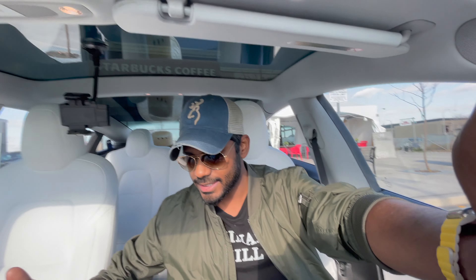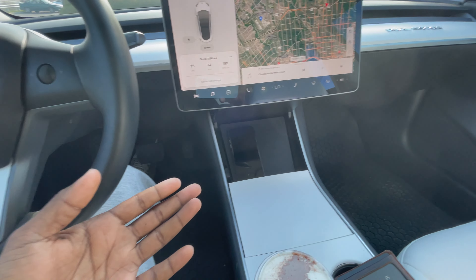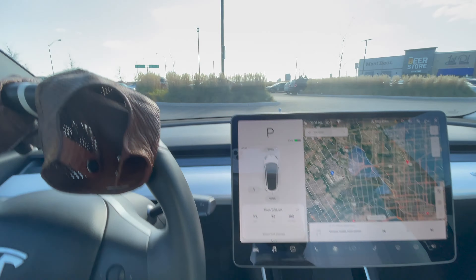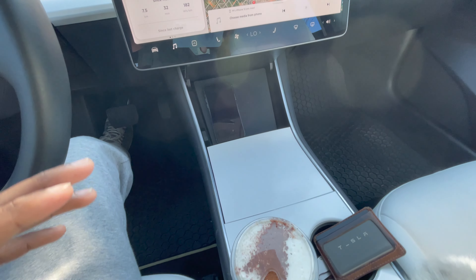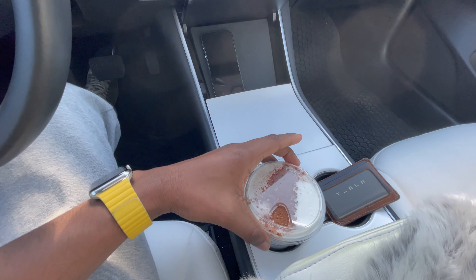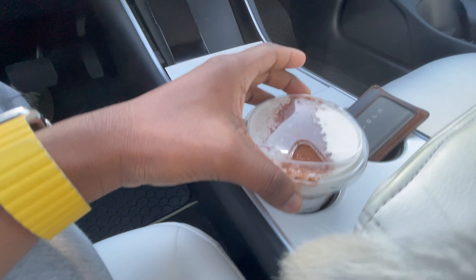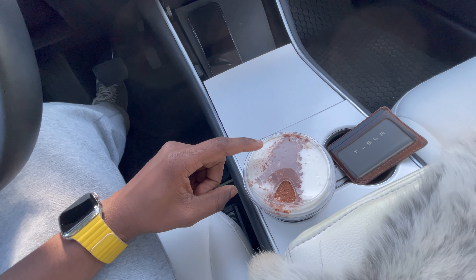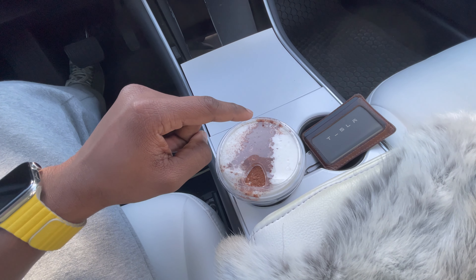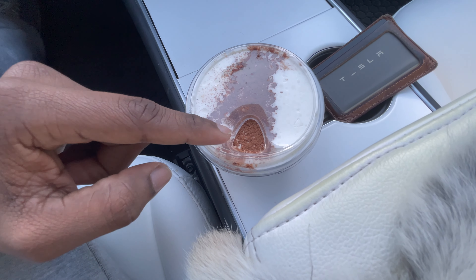All right, this is the first time recording with the iPhone 12 Pro Max. Let me know how the quality looks — from what I'm seeing it looks like professional DSLR quality. Look at those lens flares! I got the nitro cold brew Irish cream cold brew from Starbucks.